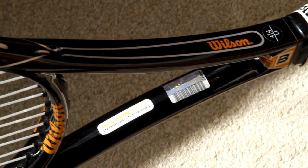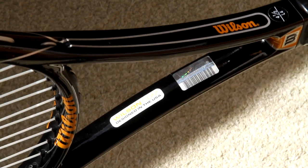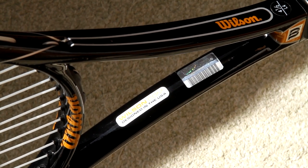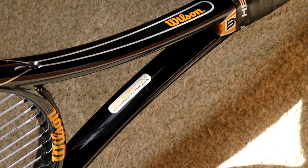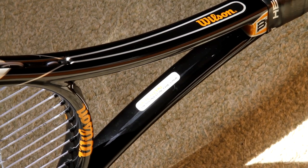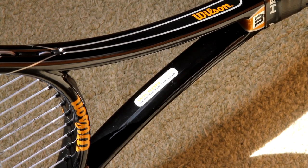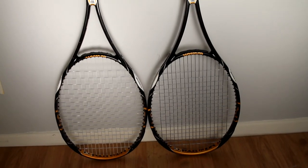Another cosmetic difference I noticed was in the throat of the racket. In the Wilson K-Blade 98 retail version, you see the Wilson logo right there with a hologram sticker to its right. In the H-22 Pro Stock version, there is no hologram sticker, and the Wilson logo actually looks more centered than on the K-Blade 98.